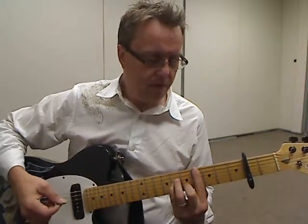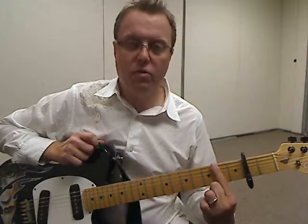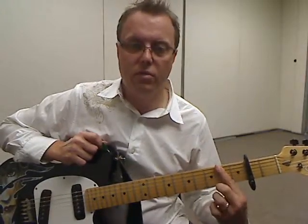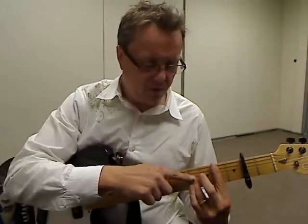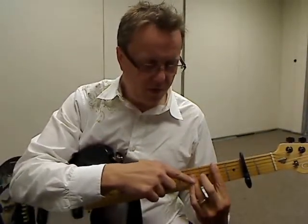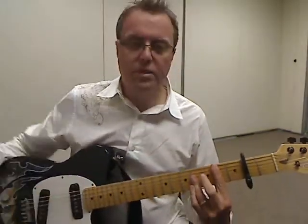Then we need a B chord shape. Again, a bar chord. 1st finger holding down all the strings at fret 2. And then our 3rd finger is going to hold down strings 3, 2, and 1, two frets up from that, so there's an empty fret in the middle. And that's our B shape.